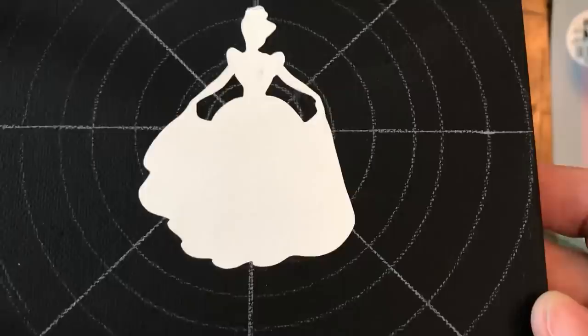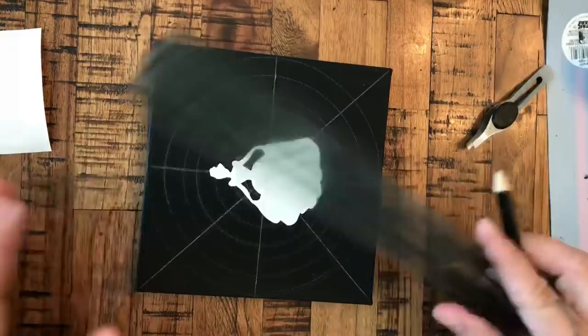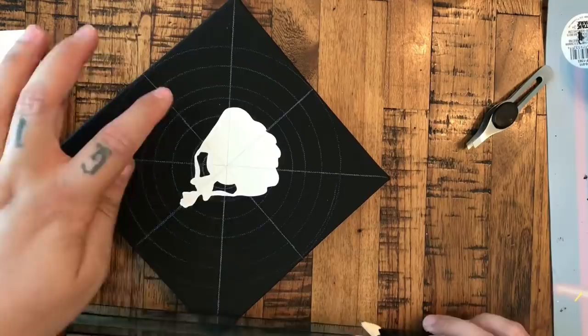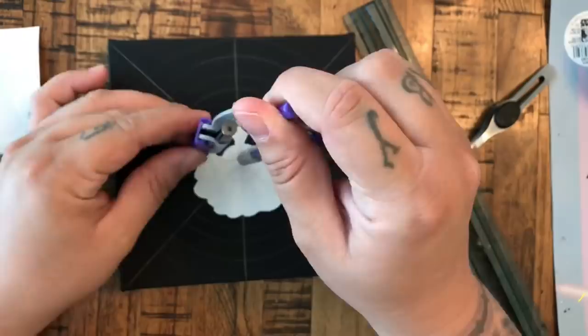One thing I like to do is go back over with my guidelines so that I know where I'm painting and to keep myself in line. I'm just going back over the circles with the compass very lightly, just so that I don't lose my spot at any point in this painting.